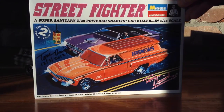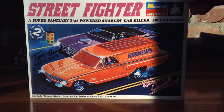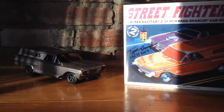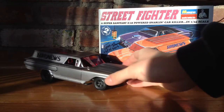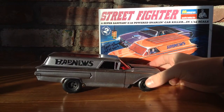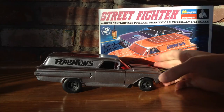It's a super sanitary Z28-powered, snarling car killer, and right here it shows it racing the Cuda. Unlike most of my Tom Daniel models, I decided to give this model my own type of touch.